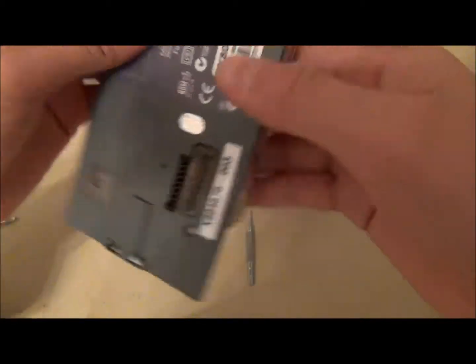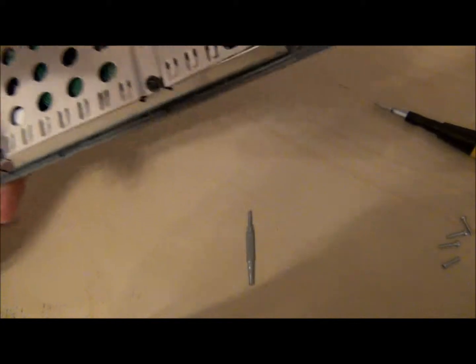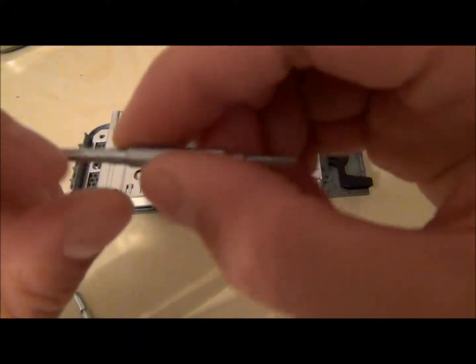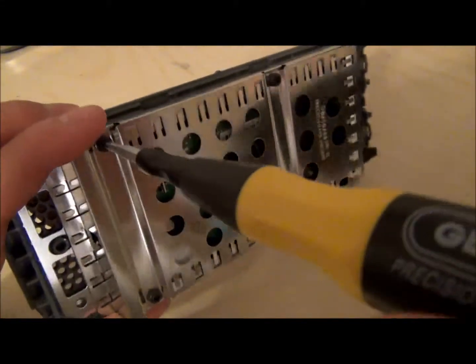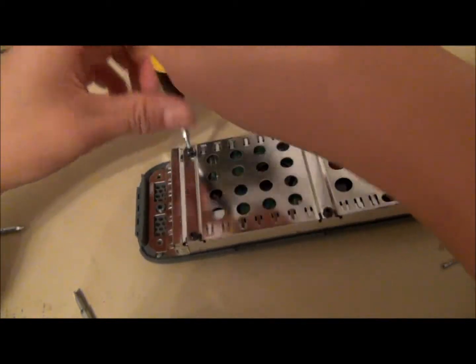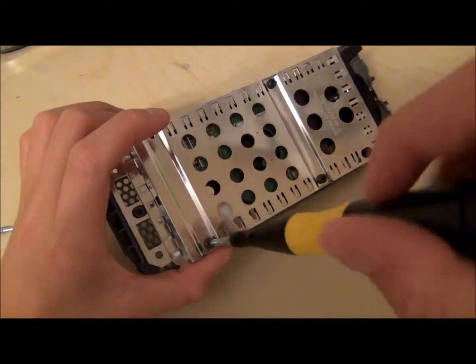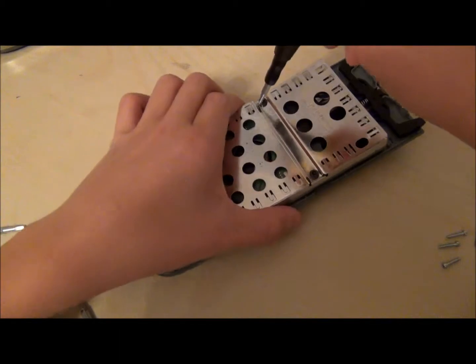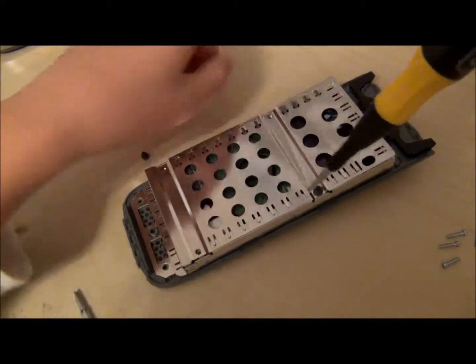Now you have your hard drive itself. You want to remove it from this gray plastic casing. You're going to need the same star screw, except a bigger version. So you want to take the black screws out over here and unscrew them — keep them in one place, you do not want to lose them. You'll notice it starts to come very loose, but be careful. Try not to scratch the board inside, because you might lose some memory.